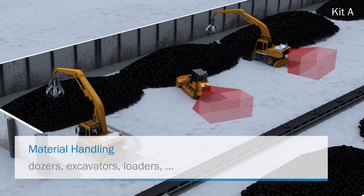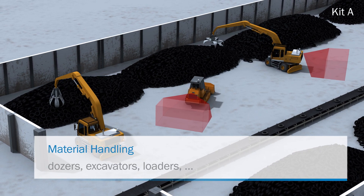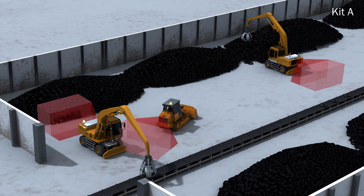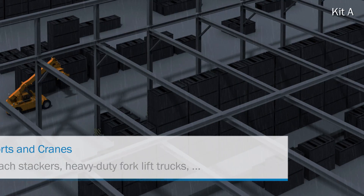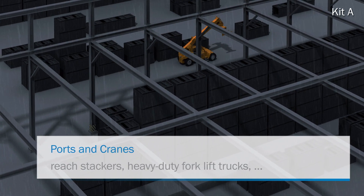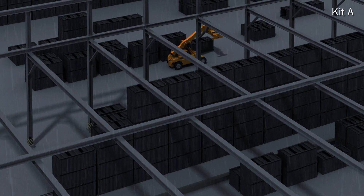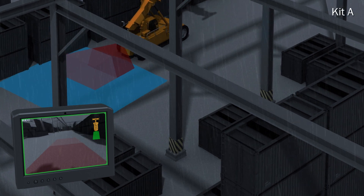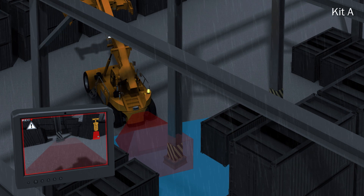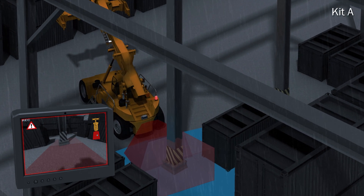The Visionary BCV is applicable for various mobile machines. Kit A consists of one sensor head, one evaluation unit and one screen. Installed on a reach stacker, the system allows the operator to perfectly focus on his main tasks, because even when reversing, he can rely on the active warning issued by the monitor as a visual and audible signal.